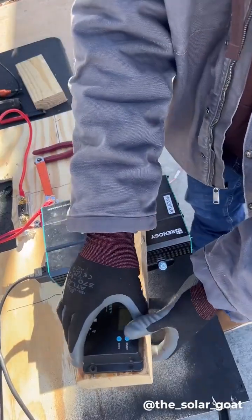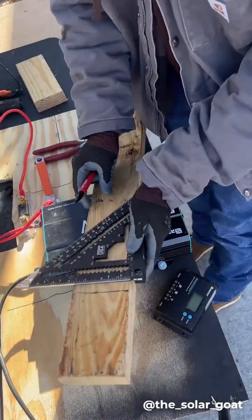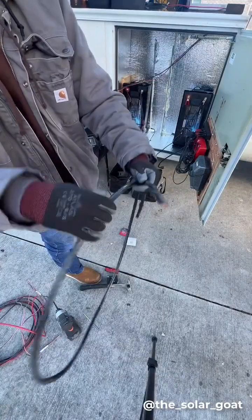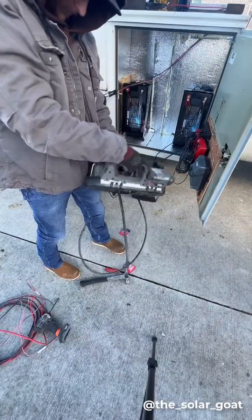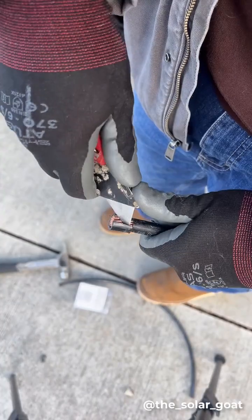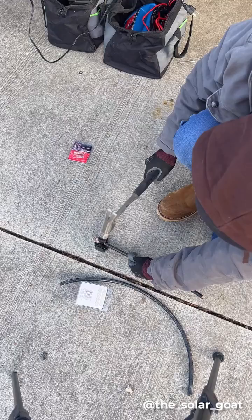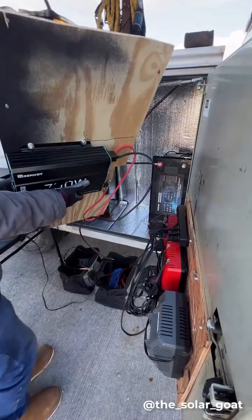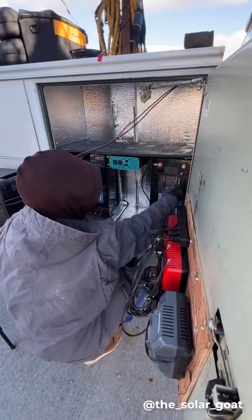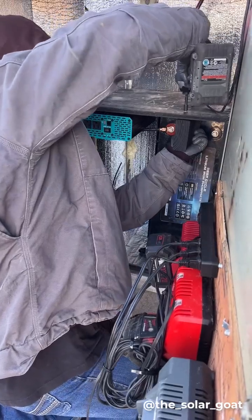Somebody commented on one of my videos and said to mount the inverter and charge controller to the bottom of the shelf, and I thought that was an awesome idea, so I'm going to go ahead and do that. I'm kind of rewiring these batteries and testing using two of them in a parallel or series connection. I did paint this shelf up a little bit and put it over top of these batteries with all the electronics hanging down, and it looks fantastic.